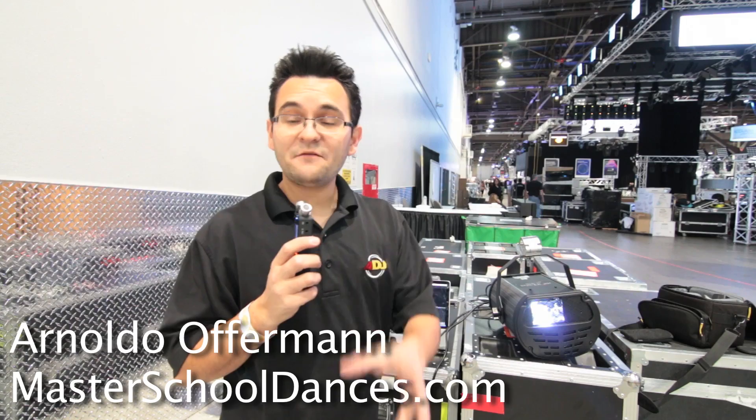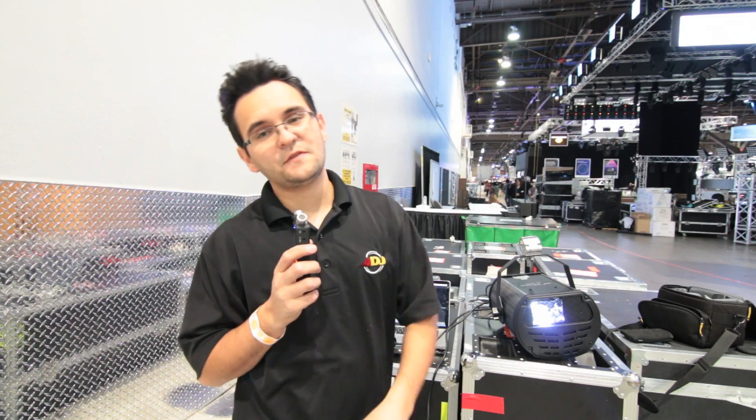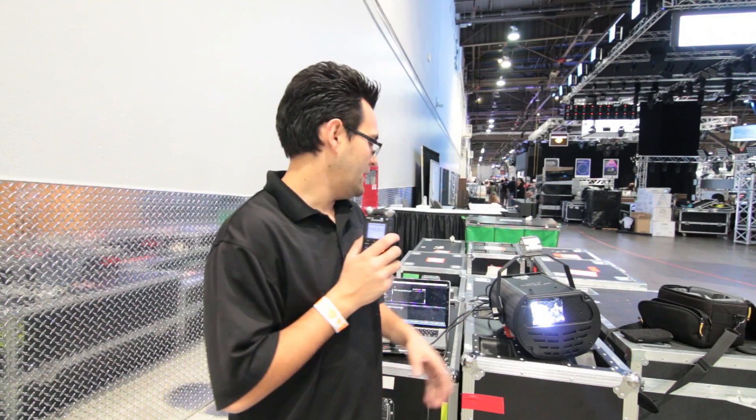Hey everyone, Ronaldo Wafferman here on behalf of ADJ and Alation at the LDI 2014 show. I'm really excited to show you the new Sniper 2R. It's an award-winning fixture from Alation that gives you multiple effects.